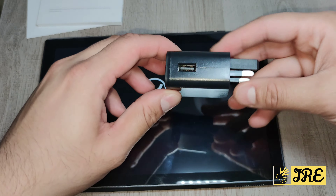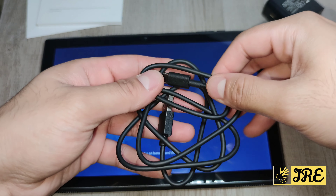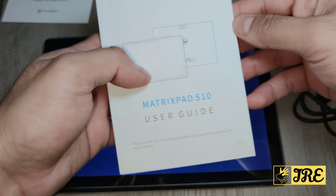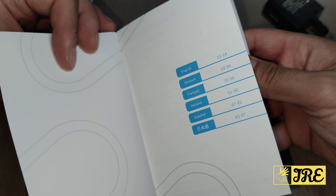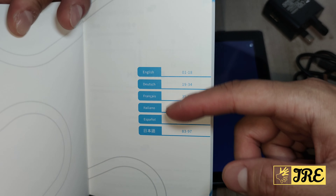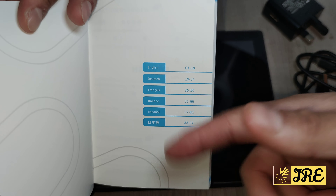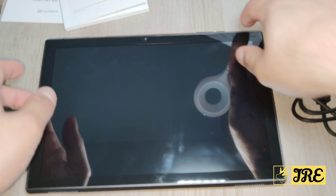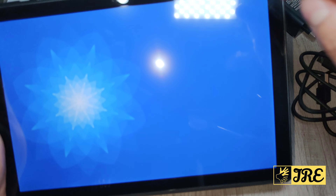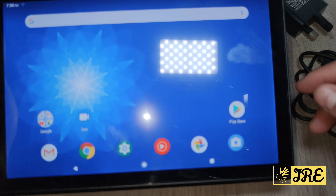It comes with a plug and a USB Type-C charging cable, and a user guide that gives you information in various languages including European languages and Chinese. It covers how to navigate through the tablet. I like the touchscreen because it works perfectly and the screen is brilliant.